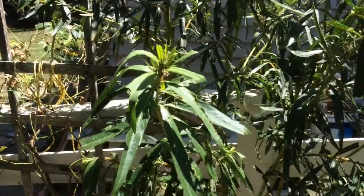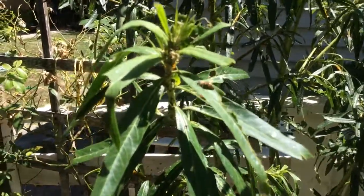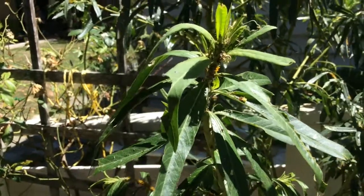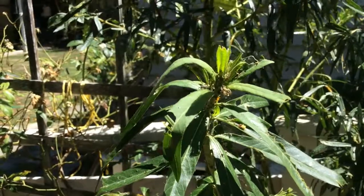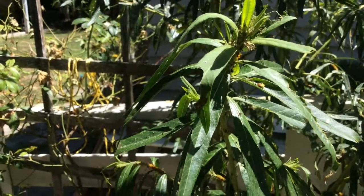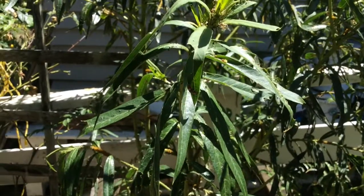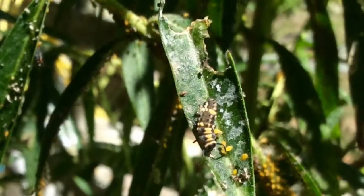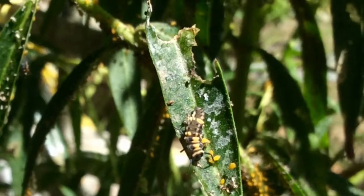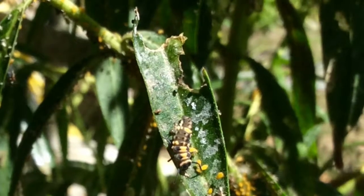On my swan plant the main bug is the aphid, and you can see here — actually just crawling through the shot — is the one that we really want to look at. That insect there that just scurried across the leaf — if you get a chance, pause the video and go back to him. Believe it or not, that's a baby ladybird — that's the larval stage of a ladybug. Yesterday I saw this bug crawling all over my swan plant and couldn't figure out what it was. It was like a cross between a caterpillar but it had six legs like a normal insect, but it didn't have the thorax and other body parts of a normal insect. After a little bit of research I found out that's the larval stage of a ladybird, which is pretty cool because I've never seen one before.